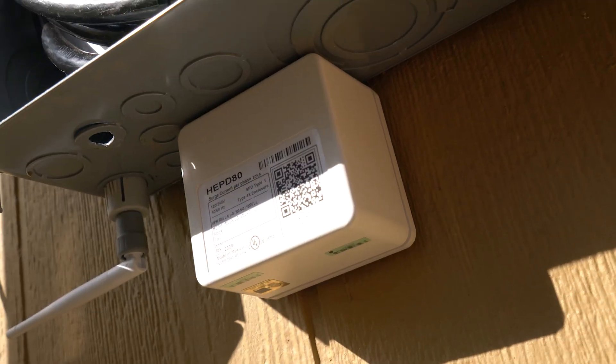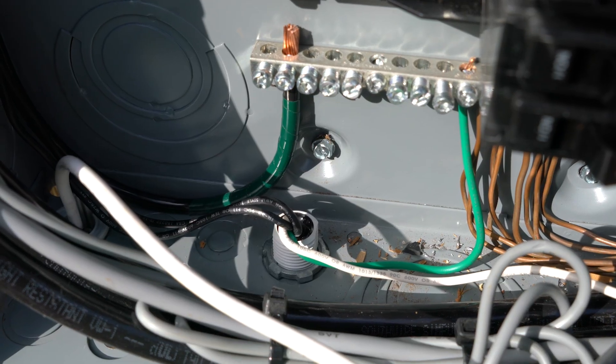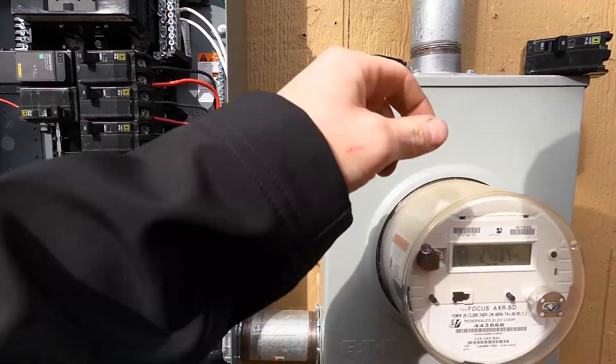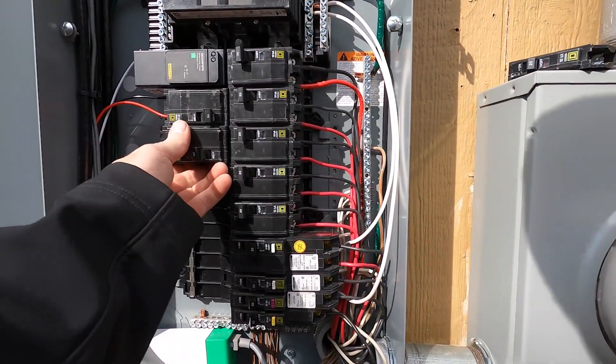A Type 2 surge protector has to be protected by a breaker. There are also Type 1s that have leads and Type 1s that don't. The second style that we're going to be putting in today is actually a Type 1 that has leads - it's the HEPD from Square D. It's not a snap-in style, it does have leads, but it's still a Type 1 surge protector because it has its own overcurrent protection on the inside. You can still install this on a breaker. Today we're going to install the HEPD in my panel.